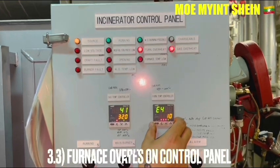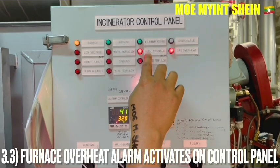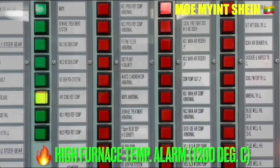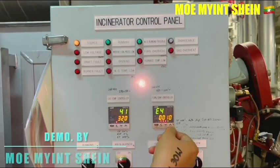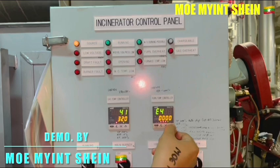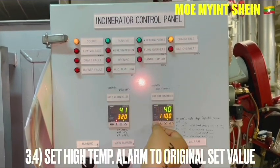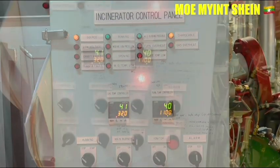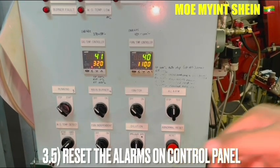The furnace high temperature alarm activates on the control panel. The furnace high temperature alarm is set at 1200 degrees centigrade. Press the abnormality reset button to deactivate the alarm on the panel.